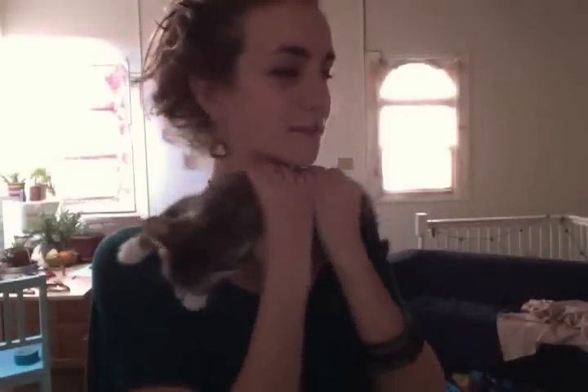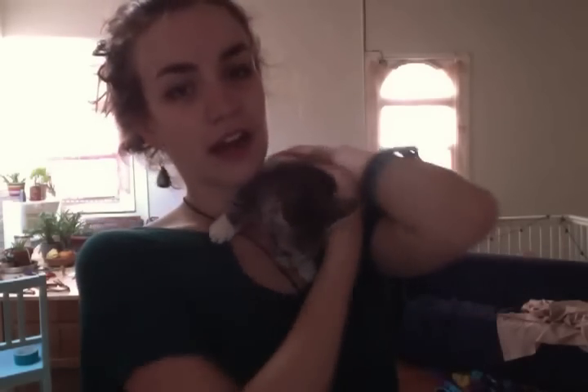Hey everyone, this is Willow and we are going to do a little tutorial about dancing while hooping and moving with your hoop in response to music. I made another tutorial on this before, but I just wanted to give an update because I'm in a little bit different place with my flow than I used to be.